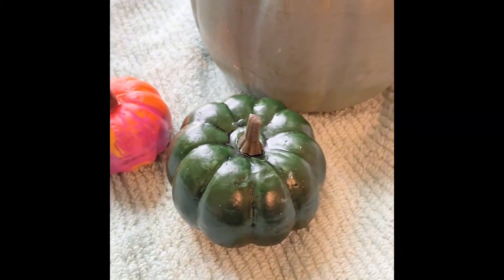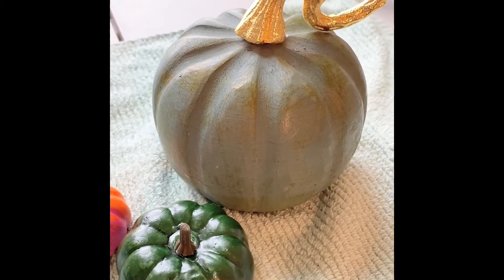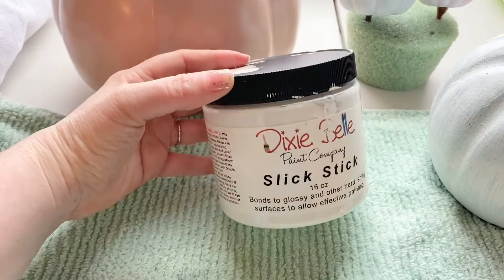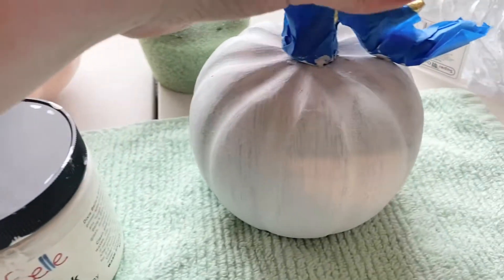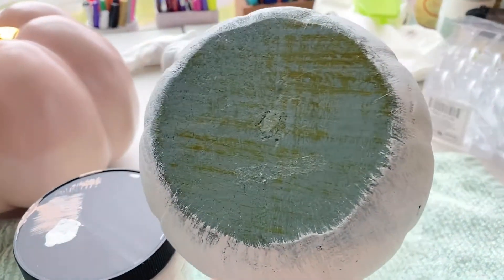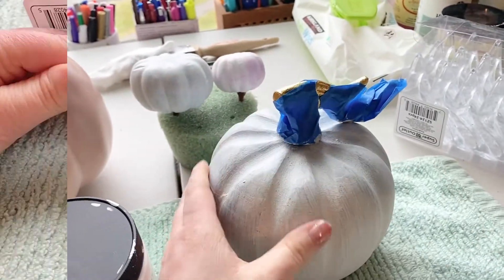The story of Cinderella has pumpkins in it that become her carriage, so I grabbed a couple of pumpkins I had around my house and one that I found on clearance, and I decided to paint those to put on the table at the party. I did two coats of Dixie Belle's Slick Stick first to prime the pumpkins so that my paint would adhere well, and while those were drying I moved on to ornaments.